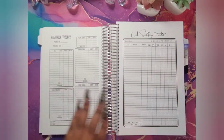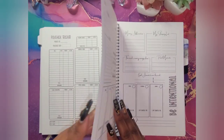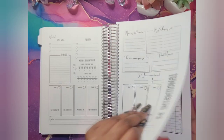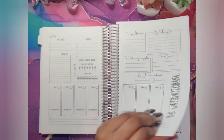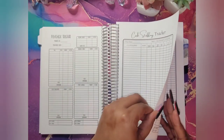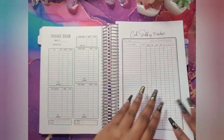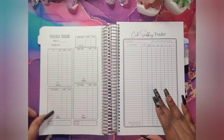You have your paycheck tracker and your cash stuffing tracker — you will get five of each. These came in five weeks as well, so now y'all can imagine why it's so thick.